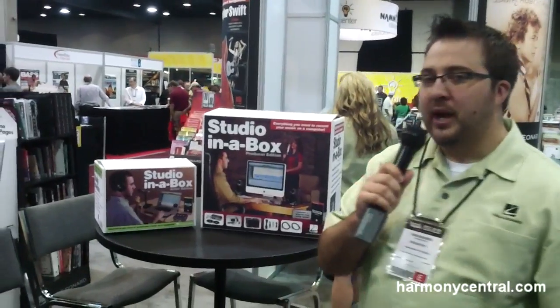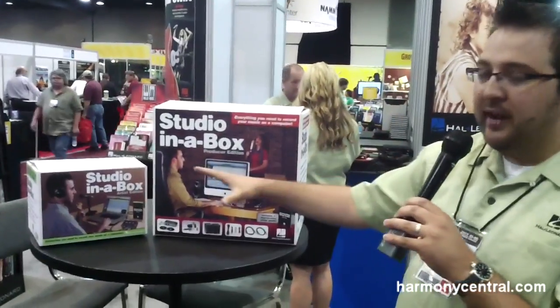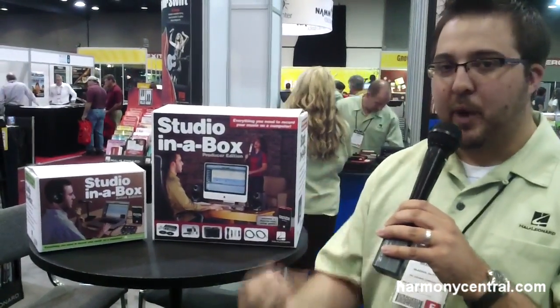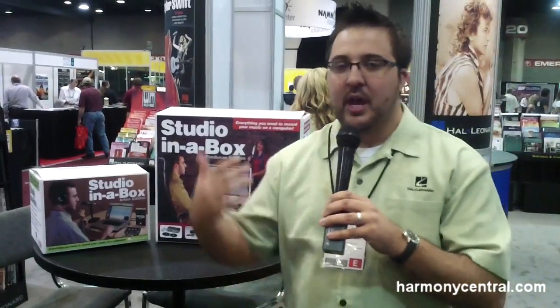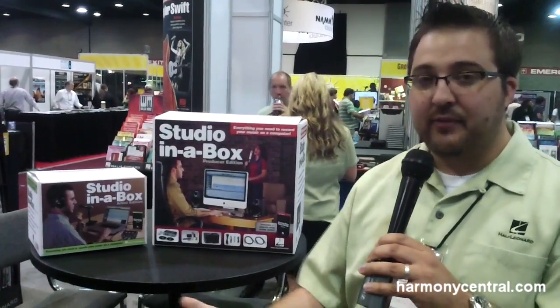Our new big product in the world of technology for Hal Leonard is our new Studio in a Box series. We took a collection of components and compiled it into a package that allows the user, straight out of the box, to start recording everything you need aside from the computer.